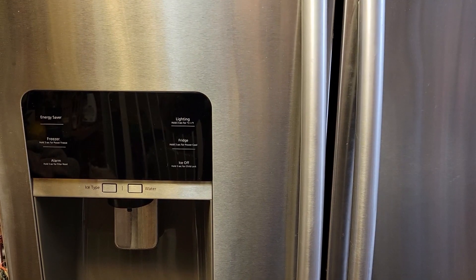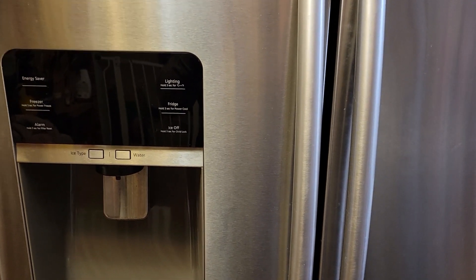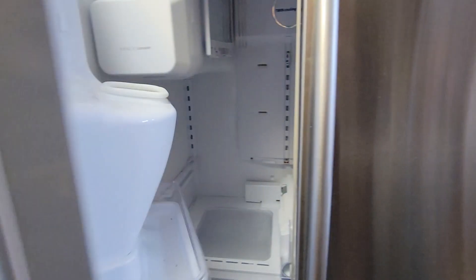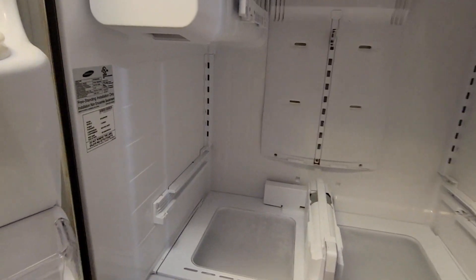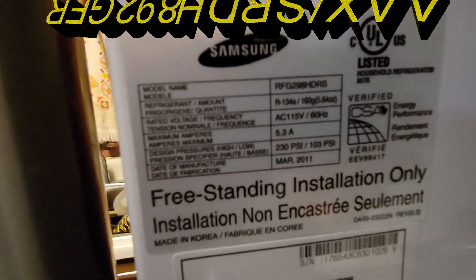you probably have a clogged drain hole and it's probably clogged because it's iced up. So we're having an icing problem with our 11-year-old Samsung refrigerator. I've already taken out the shelves and I was going to show you the model number here of this particular refrigerator.